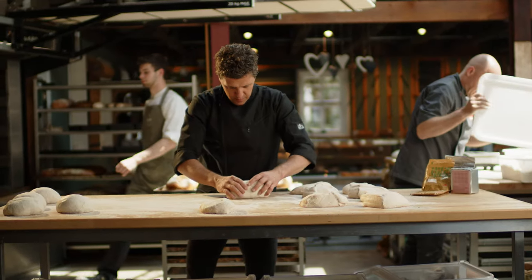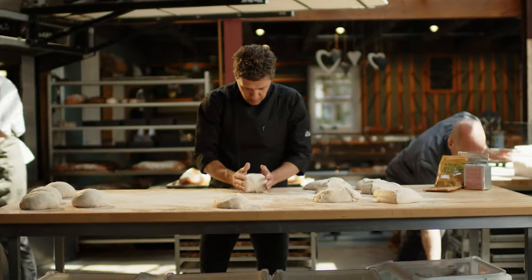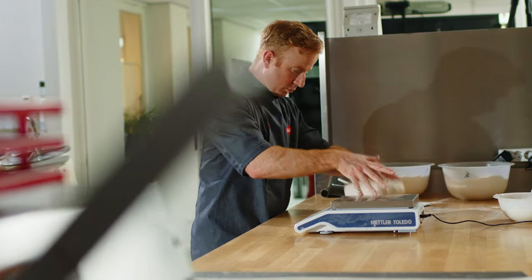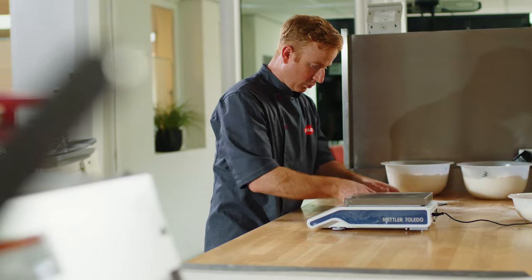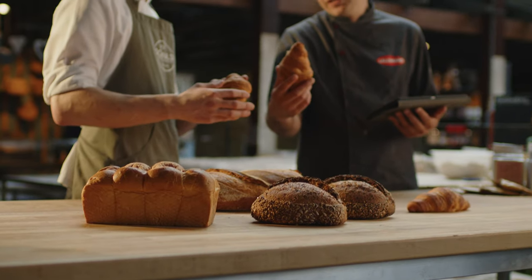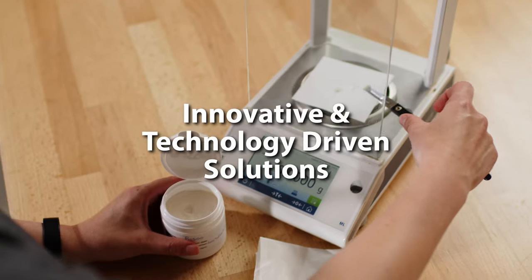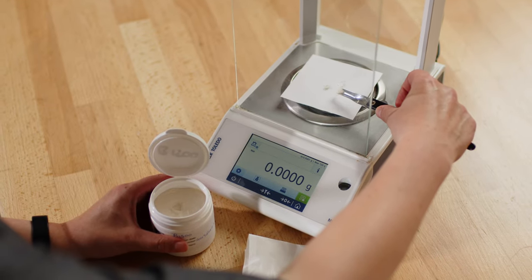We are Lallemand Baking, a dedicated and passionate world-class producer of solutions specific for bakeries. We collaborate and share our vast experience with our partners, delivering innovative and technology-driven solutions. Innovation by application.